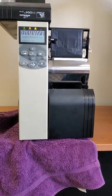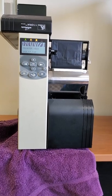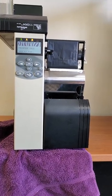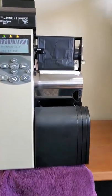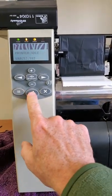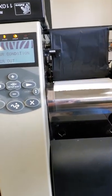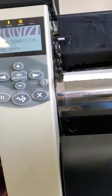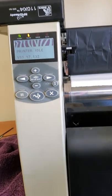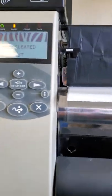I got this Zebra 110 XI4 in for repair and ran a calibration to see if the labels would calibrate and how the printer would respond. The customer said they were getting a label media out error, so let's show you what this is doing.